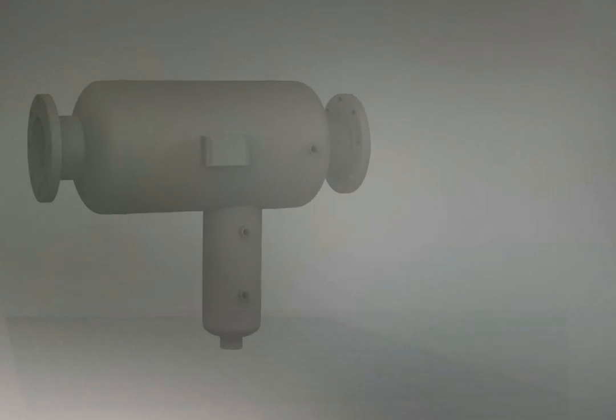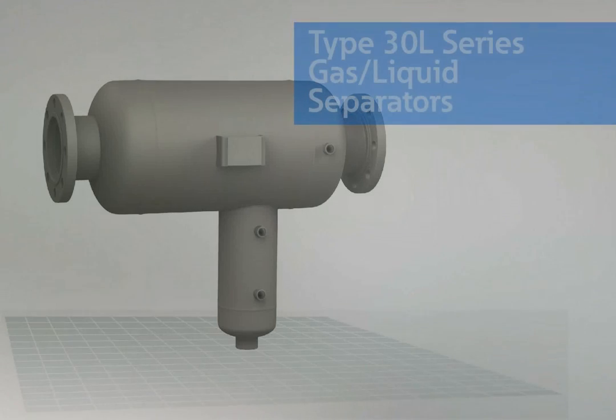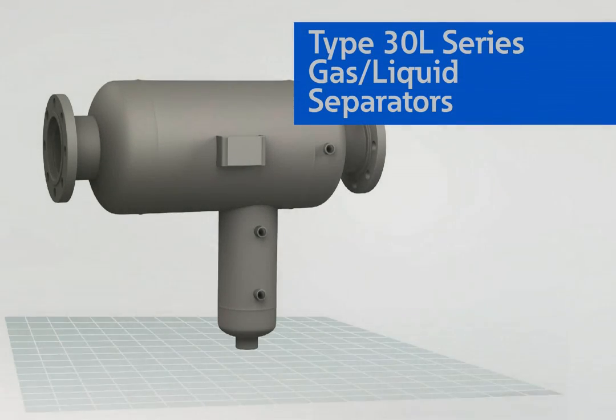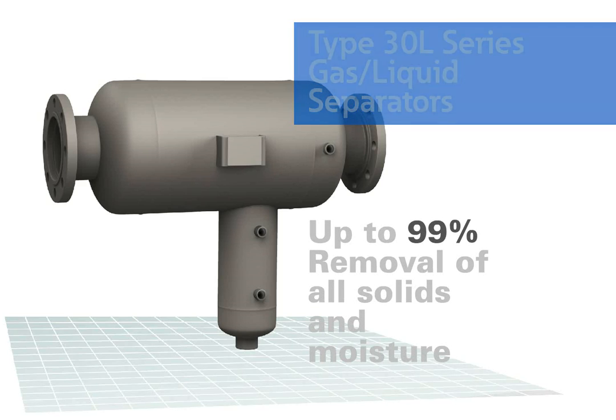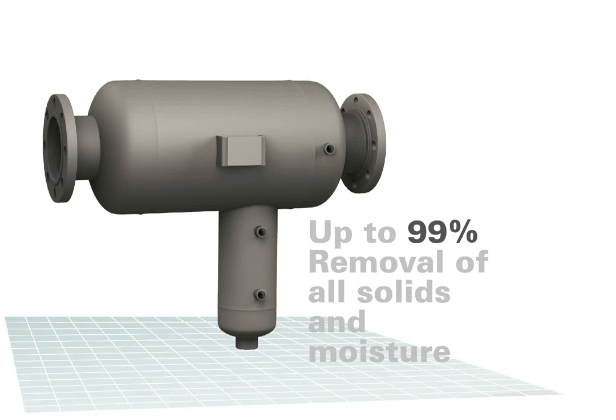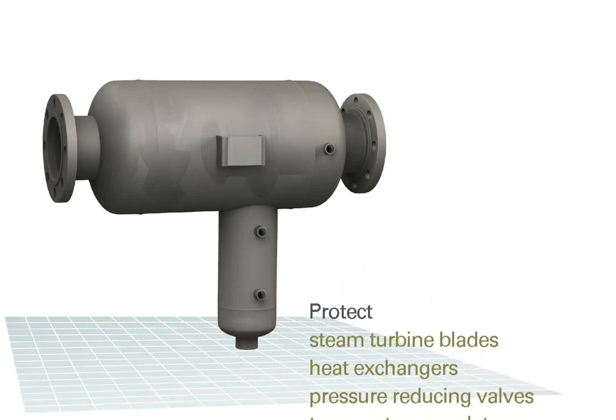Let's clear the air. Eaton has been doing that for more than 100 years. Our 30L series gas-liquid separators use the filtration industry's most advanced technology to effectively eliminate up to 99% of unwanted liquid and solid entrainment particles 10 microns or larger from steam, compressed gas, and airlines.